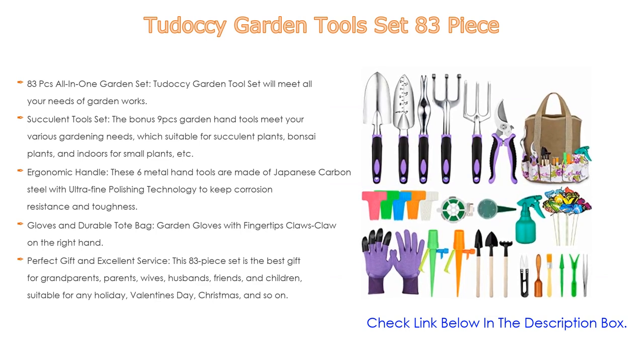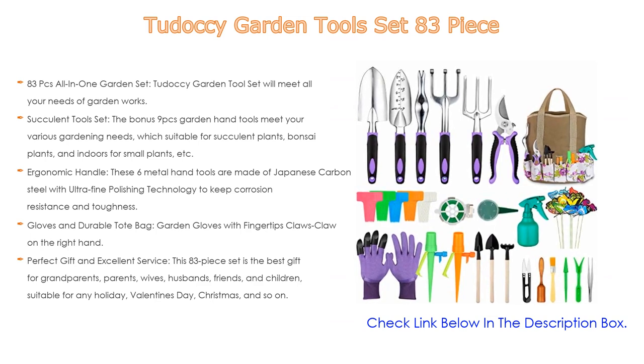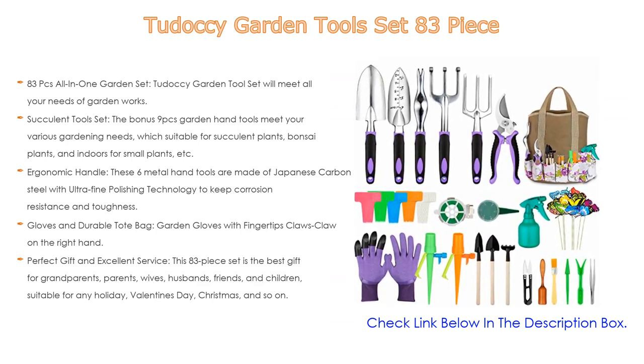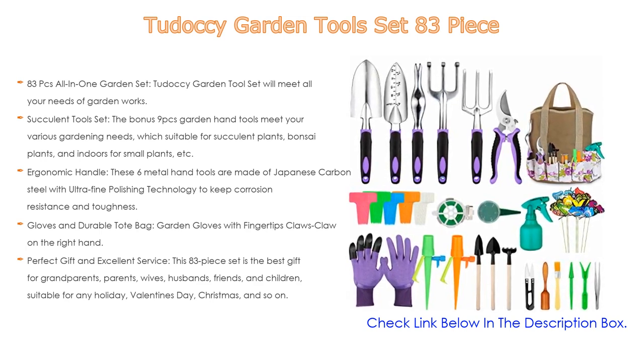The garden gloves with fingertip claws — claw on the right hand — are an easy solution for small digging, planting, and raking. The set comes with a machine-washable, multi-pocketed double-gauge cotton tote bag that makes it easy to carry and store gardening supplies as needed.